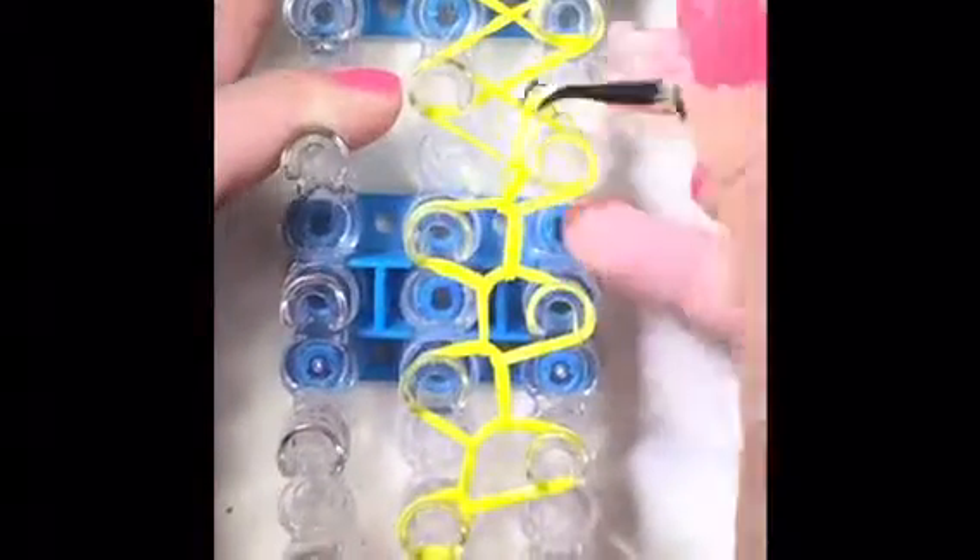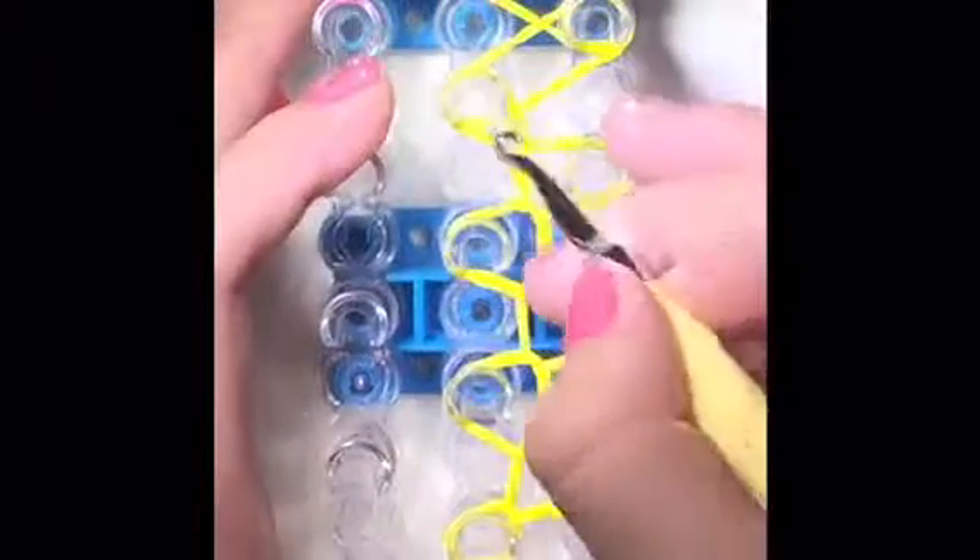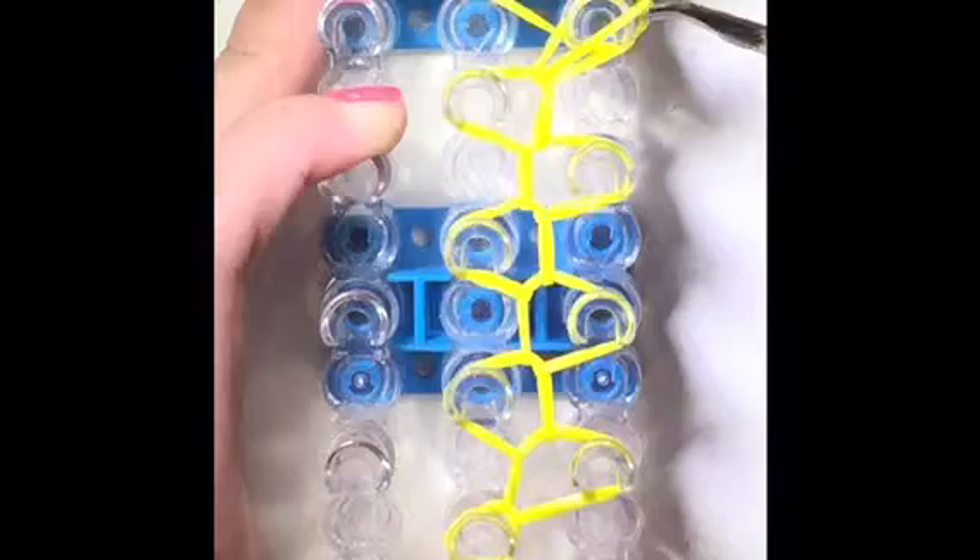Just keep on moving. Make sure that you're grabbing the very bottom one — through all the bands, grabbing the bottom one, hooking it this way. The yellow is really hard to see in my camera, but just know that you're grabbing the bottom band. We will be hooking in a zigzag position.